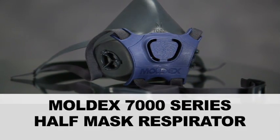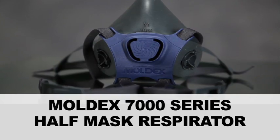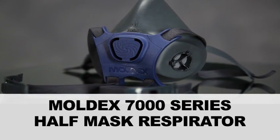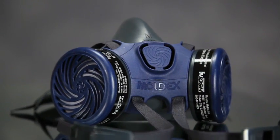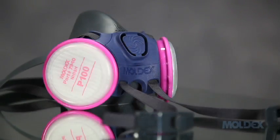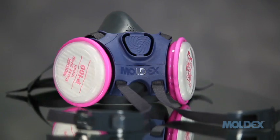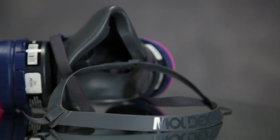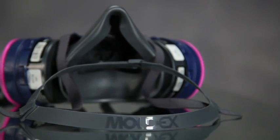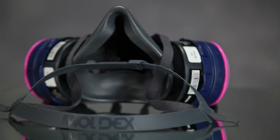Thank you for choosing the Moldex 7000 series. This half-mask respirator has been designed for both your protection and comfort. The 7000 is a half-mask respirator with a complete line of cartridges and particulate filters to cover a wide variety of work environments and jobs. This video will instruct you on the proper use and maintenance of this respirator.